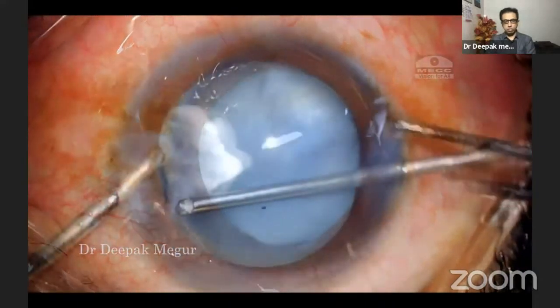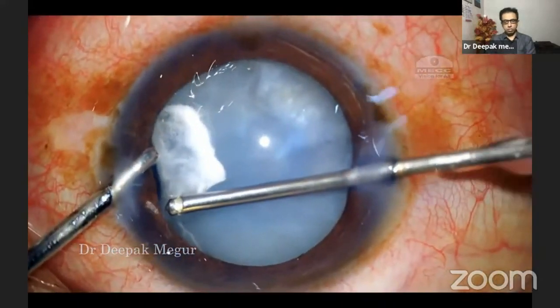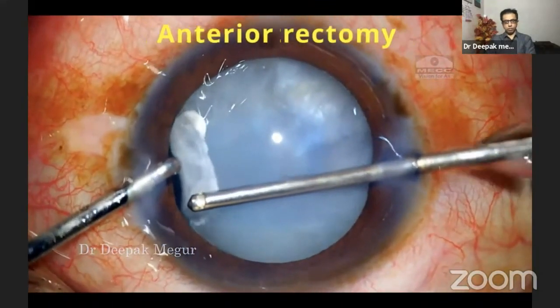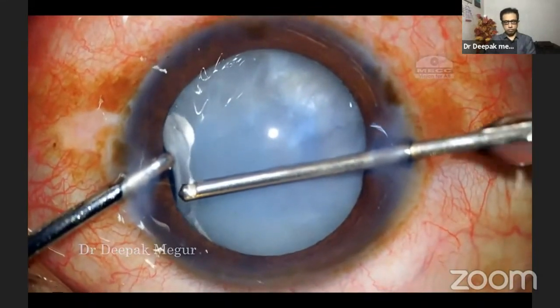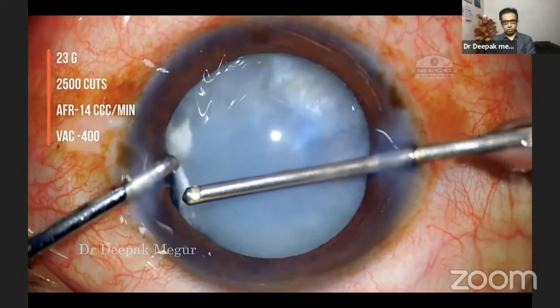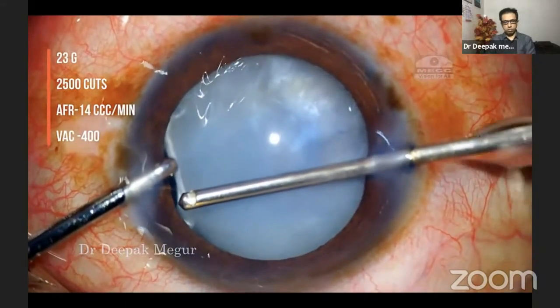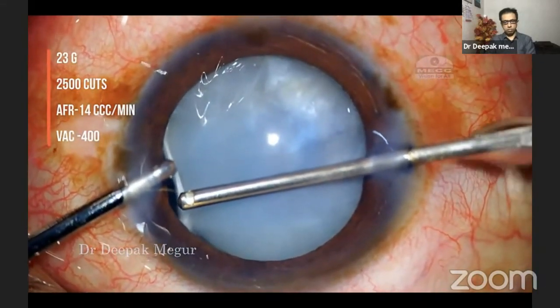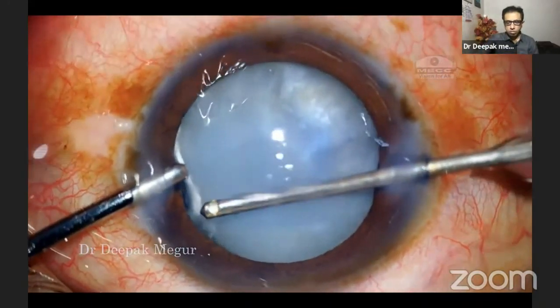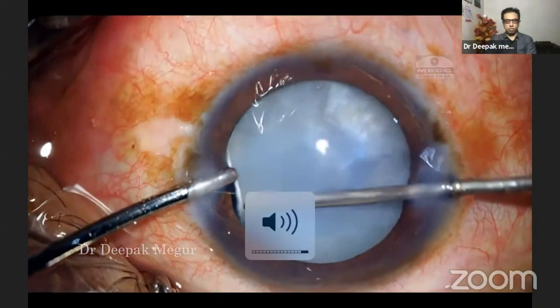The first thing to do in such a scenario is to ensure that we do anterior vitrectomy and remove all the prolapsing vitreous. We can't proceed with the vitreous prolapsing out like this. So using a very low flow rate and high cut rate, I'm doing anterior vitrectomy to ensure the vitreous is cleared off. The high cut rate and very low flow rate ensure that we don't damage the iris or the anterior capsule.